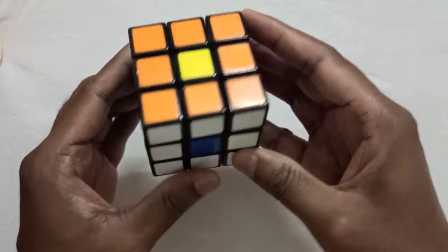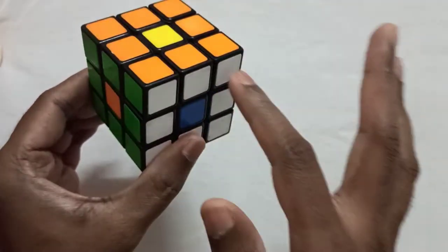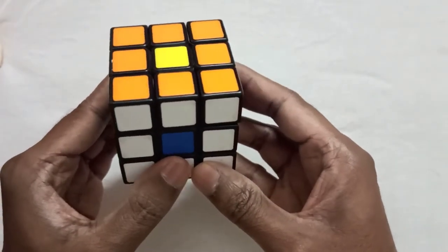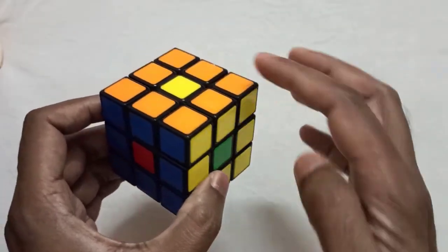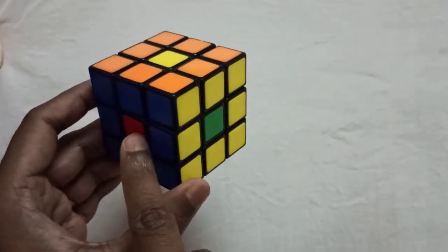Now let's match the centerpiece with its surroundings. Here the yellow is not matching with the surroundings, here also it is not matching. Here the yellow piece is matching, but the red piece is not matching with its surroundings.